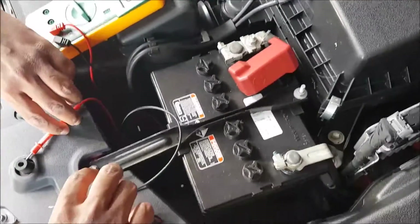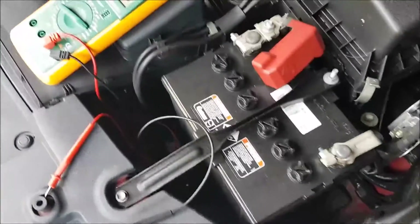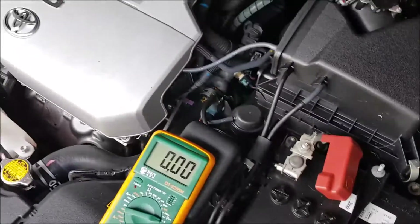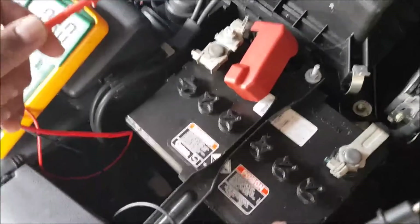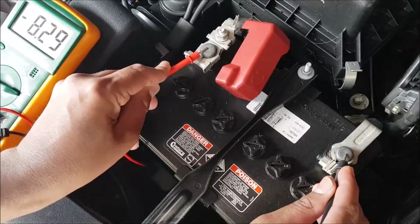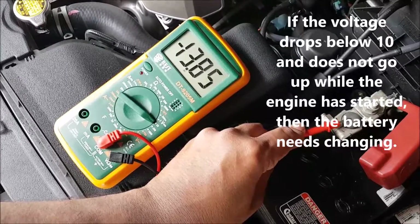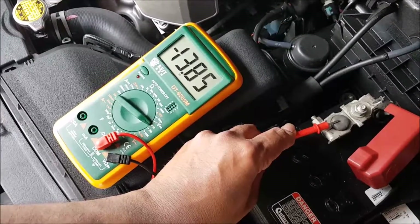Always keep the probes on the plastic and never let any part touch the battery terminals. I'm going to start the engine now. Touching positive and negative — you can see on the screen it's slowly coming up to 13.85. That means the alternator is currently charging the battery, and the alternator charge to the battery is quite good.